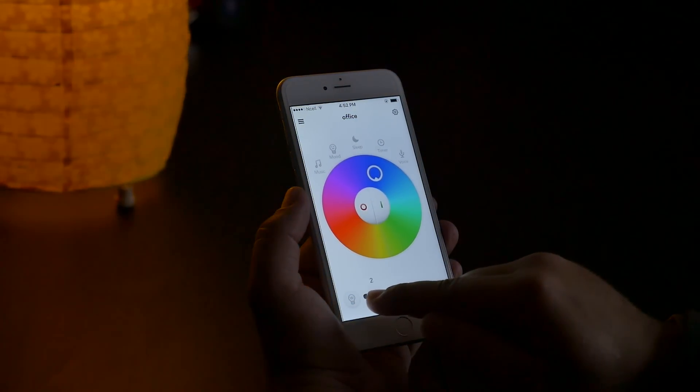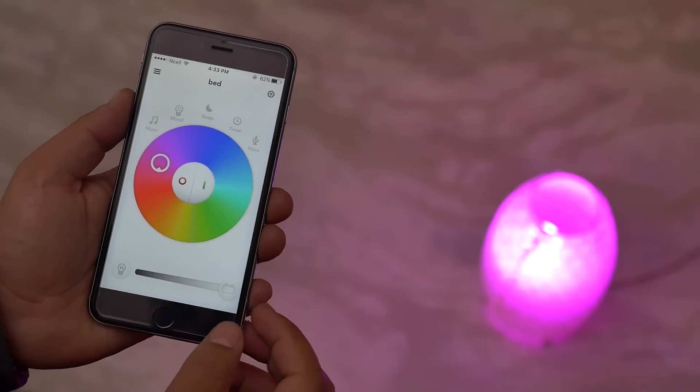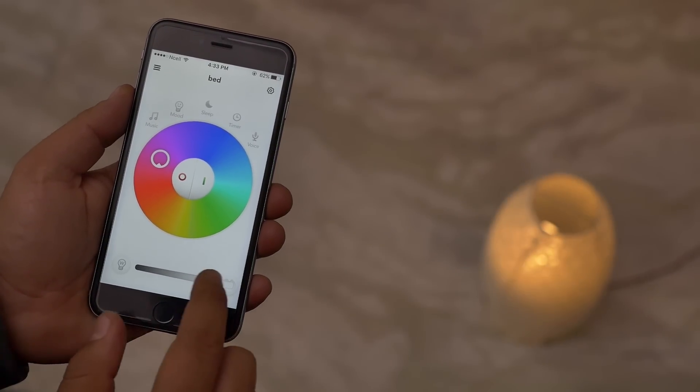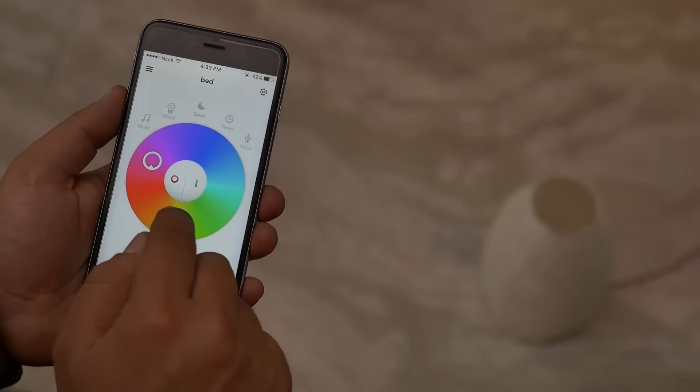You can also adjust the brightness, which I believe is a really good add-on. And if you want normal lighting, you can get white light for reading and other uses. Oh, I forgot to mention — this is the on and off switch.